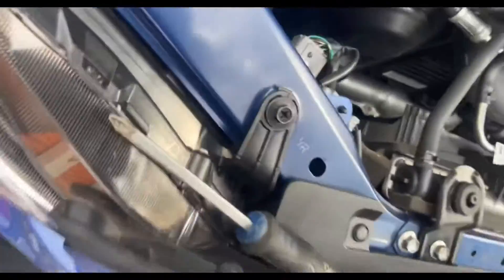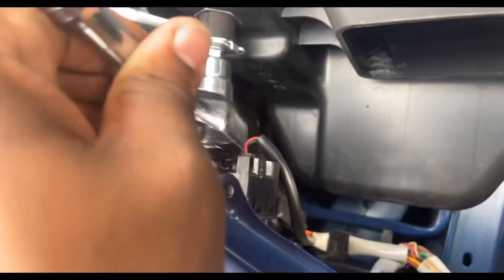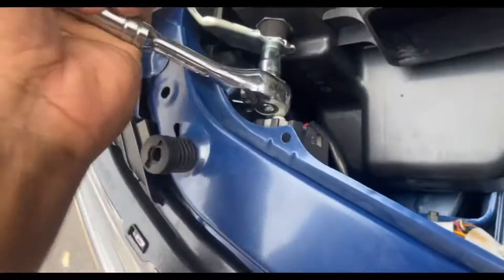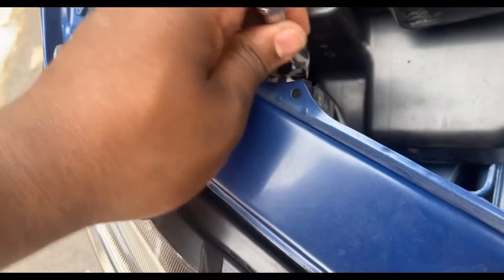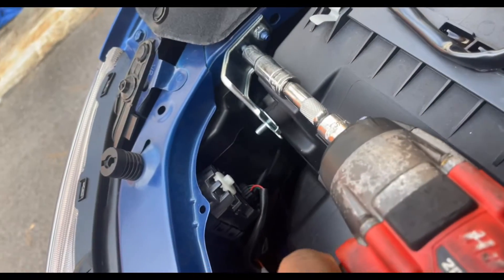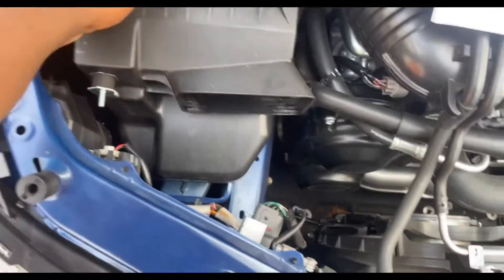You can really just pull this out right there and take a look at the fasteners holding the intake in. It's a little tight of a fit — careful not to hit your headlight.